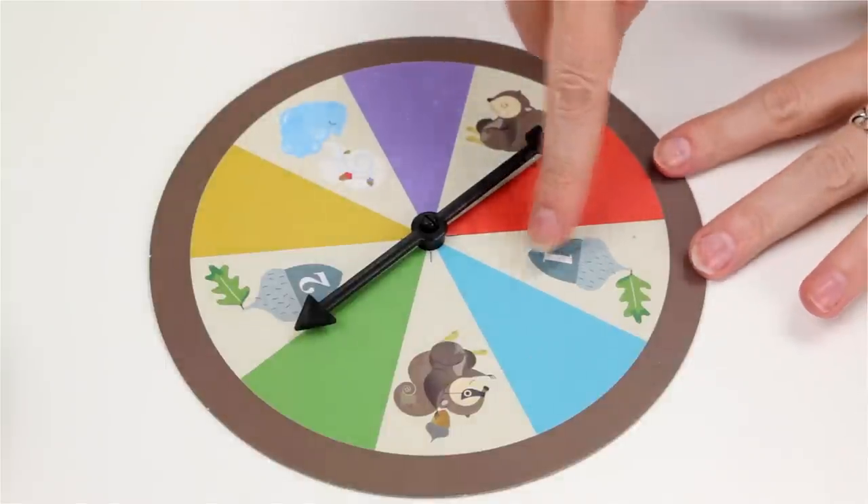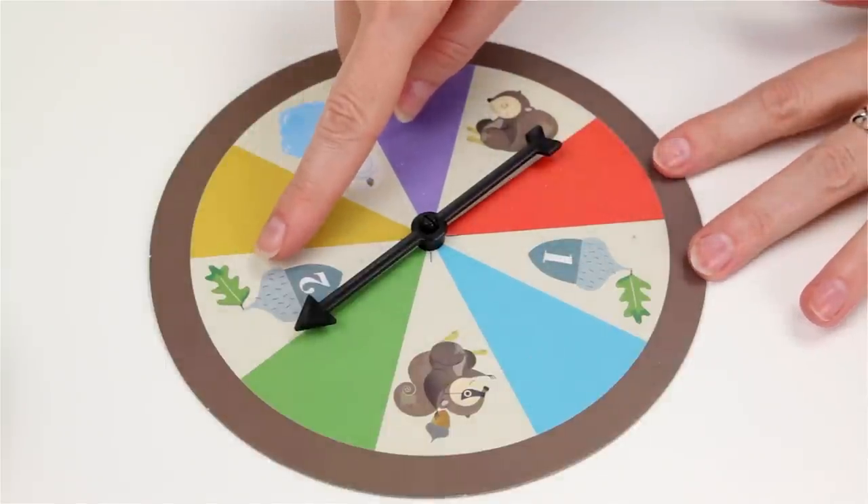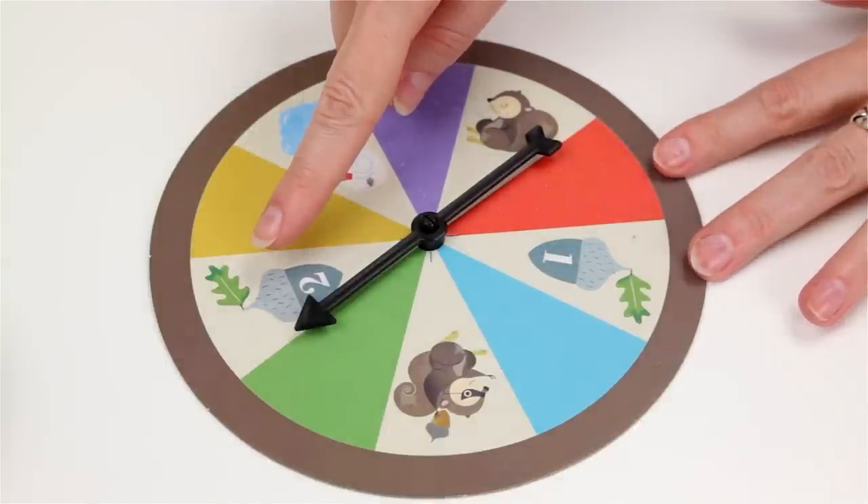If the spinner lands on an acorn, you can choose the number of acorns that are designated on that spot, and you can choose any color.